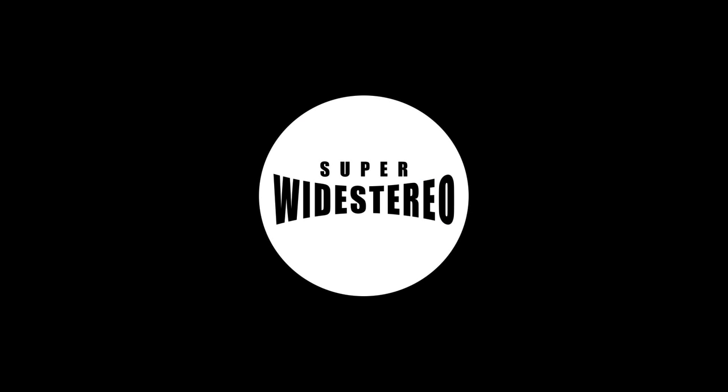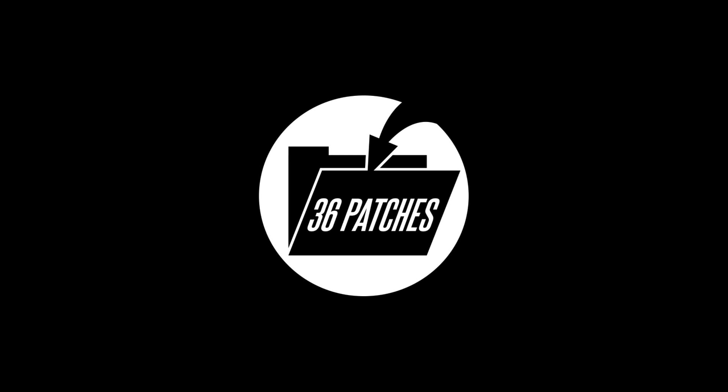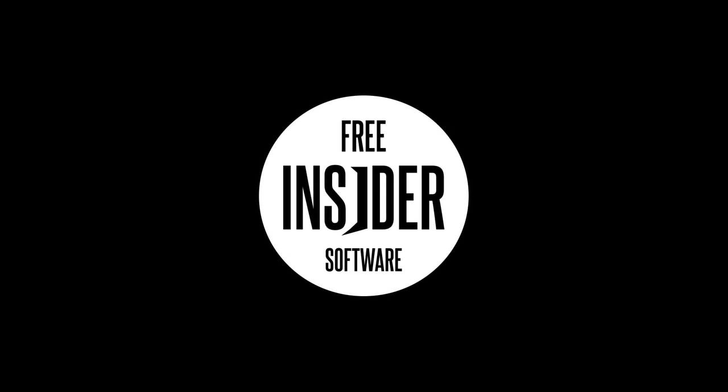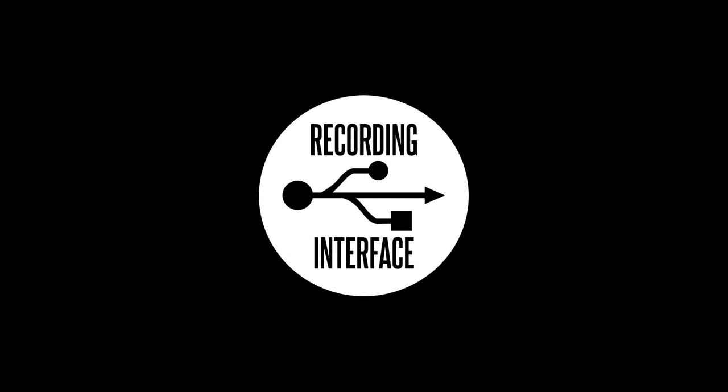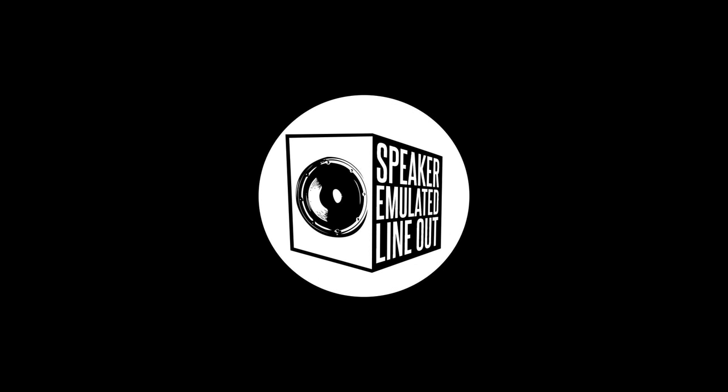We're talking super-wide stereo, 12 studio-quality effects, patch storing up to 36 patches, USB for Insider connection and stereo audio for direct recording, a tuner, headphones, emulated line-out, and MP3 line-in.